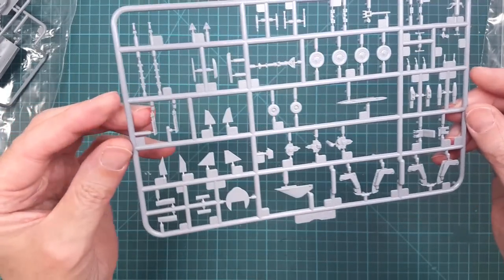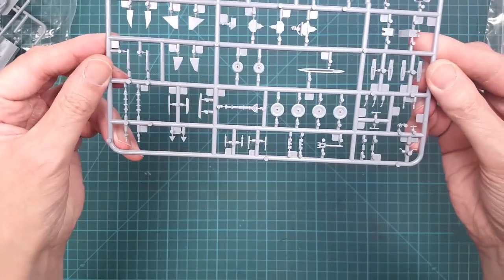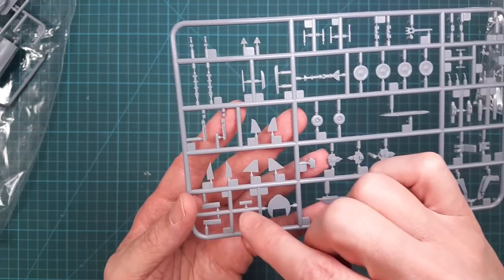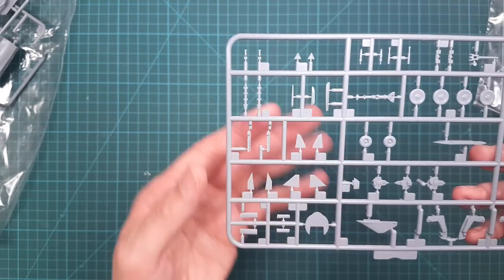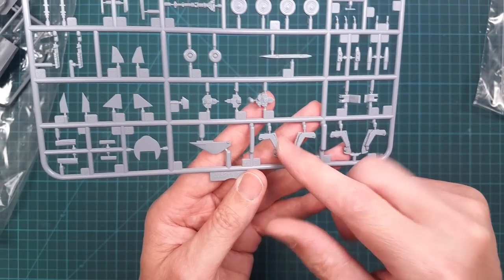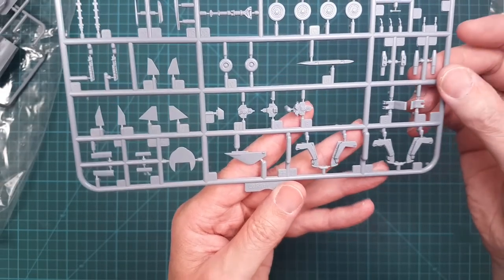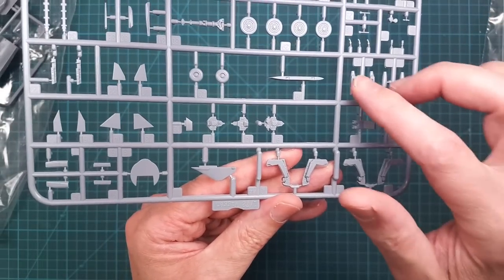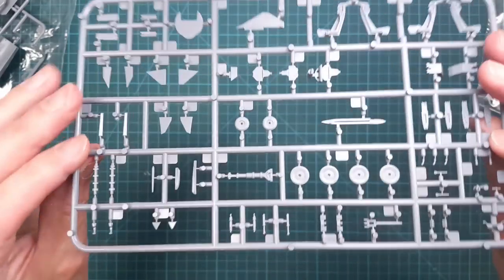This sprue is common with the fighter version and has parts for drop tank fins, ejection seat rails, ejection seats, the center eyepiece, and instrument panels. We also have a couple of air scoops here — I'm not sure if they're all used on the SK — and the wheels, which look quite okay.